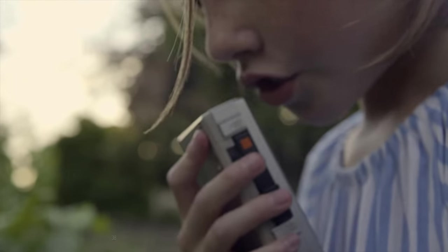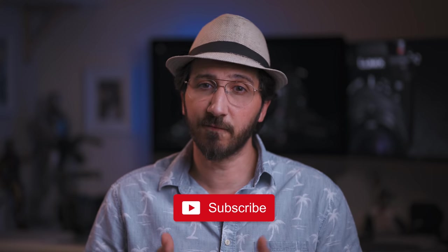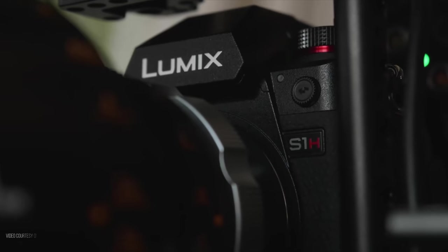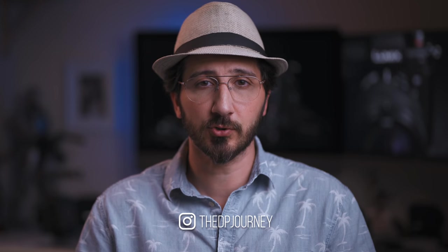I should be getting the camera sometime soon, so don't forget to subscribe and hit the bell icon to get notified when I upload my full camera review with test footage, where I'll put all the theories I mentioned to the test and hopefully answer more of your questions. I'd love to hear your opinion about the camera and whether you're planning to buy it through the poll or in the comments below. Feel free to follow the channel's Instagram to stay up to date with future episodes and behind-the-scenes from my ongoing shoots. Thanks for watching, and I'll see you next time.